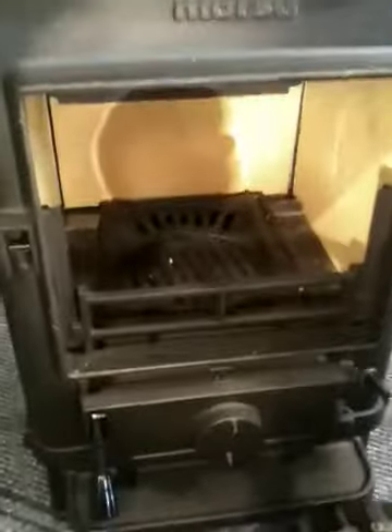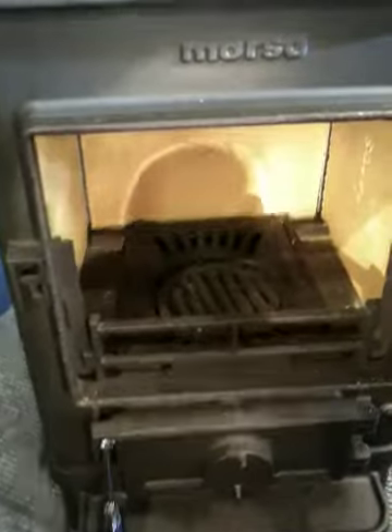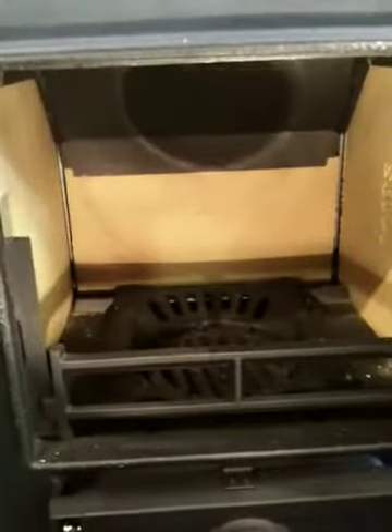Inside the stove you have a rear firebrick, two side firebricks, a circular riddle grate, and an upper baffle plate.